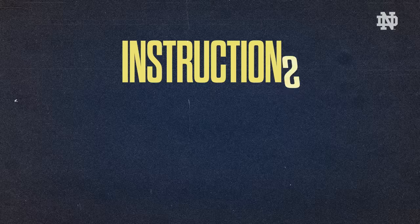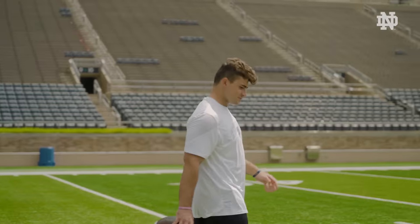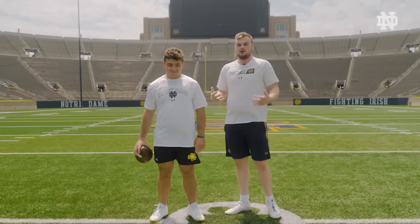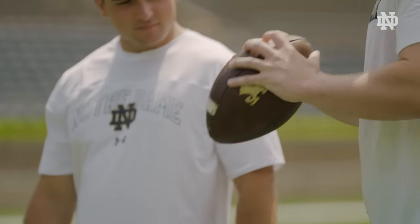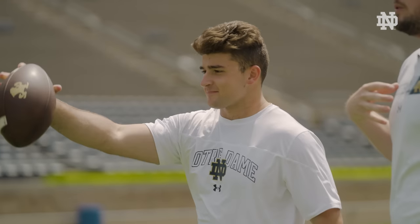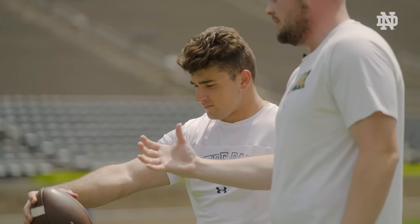Now we're going to talk about the very first step of long snapping. Reno Monteforte, ladies and gentlemen, also a fellow long snapper. So the first thing we want to talk about is our grip. We're going to grip just like we're going to throw a football. Reno's a righty, I'm a righty, so we're going to have our right hand on the laces.